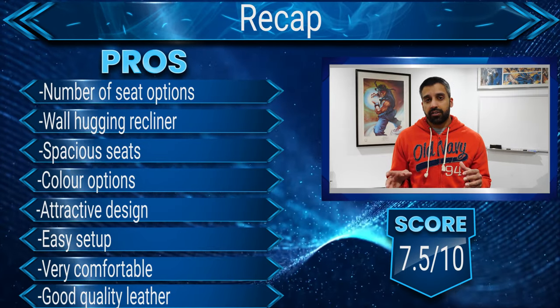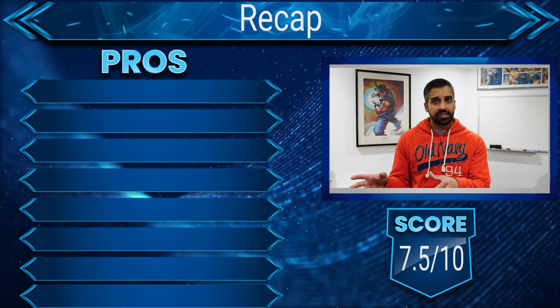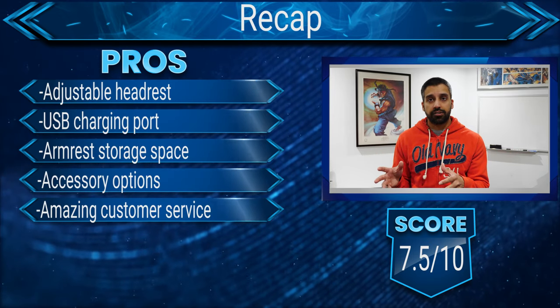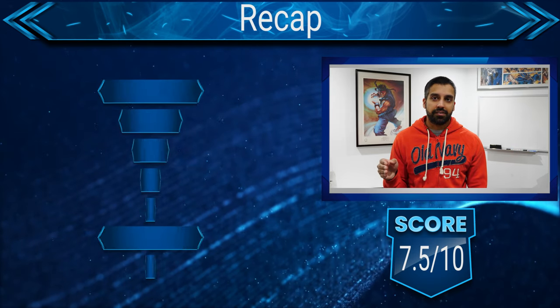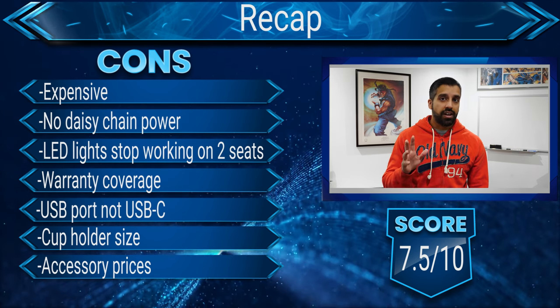Despite two out of five controllers for the LED lights and USB charging ports no longer working — and I hardly use these seats — I still don't regret my purchase because the customer service and technical support team are fantastic, although it led to another disappointment having to pay for something I thought was covered under the three-year manufacturer's warranty. Valencia has a great rating overall across all their products online, so it's a very reputable brand. That's the end of my review, I hope you found it useful — be sure to check out my social links in the description, hit the like button, subscribe, and thanks for watching.